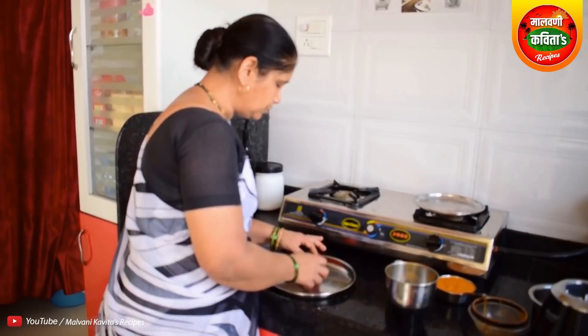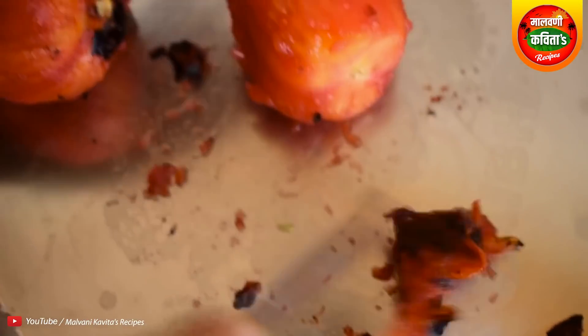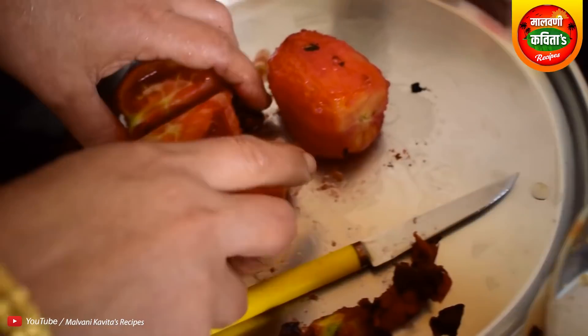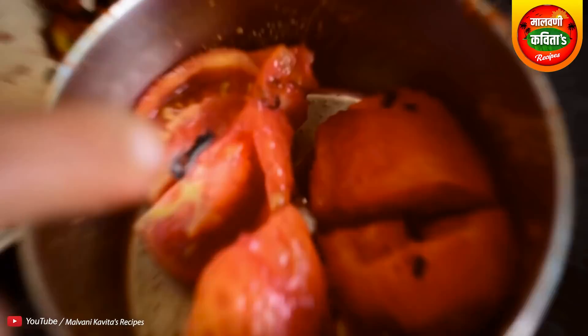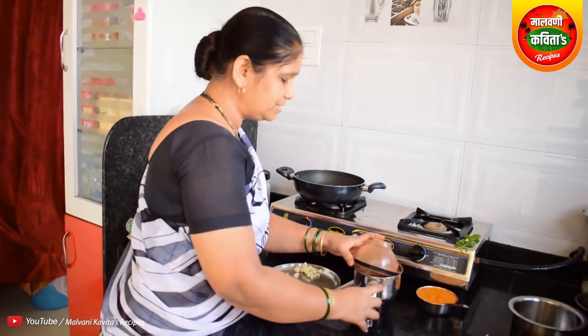The tomatoes are cold, so we will cut it a little bit. We will cut the tomatoes in the middle. We will mix the tomatoes in the mixer.